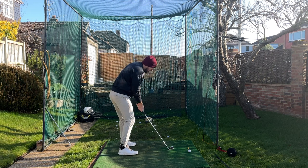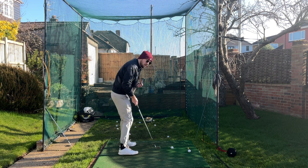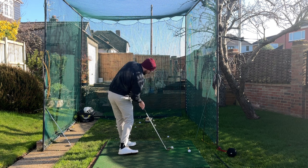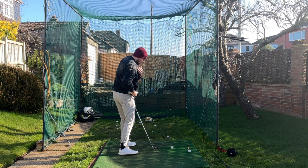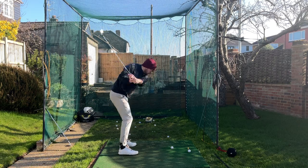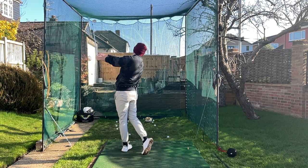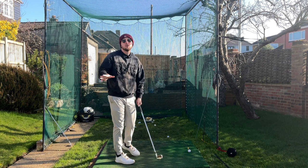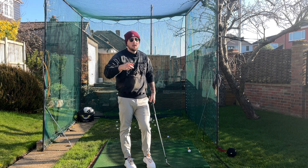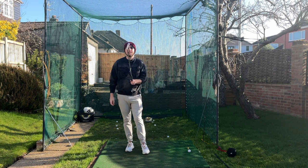My favourite rotation drill is called preset impact. Get into an impact position: weight 90% on the left side, hips and chest open as much as you can, and that right shoulder down close to the right hip — make the gap between the shoulder and hip as small as possible without being in pain. Then just swing back and swing through. That's going to massively keep the body ahead of the club at all times. Rotating hard with the club trailing will not make you stuck — it will make you an extremely good ball striker.